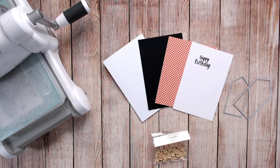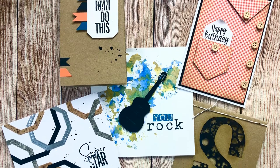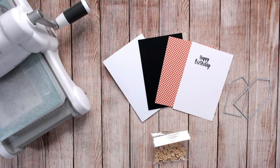Hi everyone, thank you for joining me again. Here is a video to show you how to make really quick and simple men's cards. Now we all know gentlemen's cards seem to be the hardest to make — for whatever reason you can't put flowers and butterflies on most of them — so hopefully these tips and tricks and quick and easy cards will inspire you to get crafting for those men in your life, and you'll never be stuck for what to do for a masculine card again.